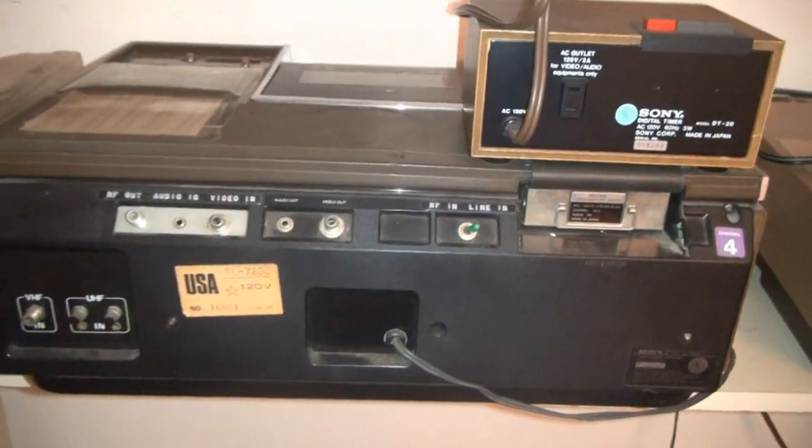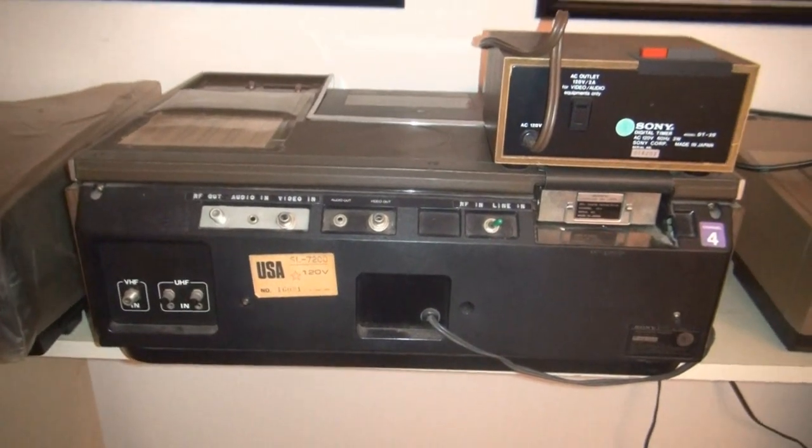So there it is — my first Betamax, the first of many, purchased in June of 1976.